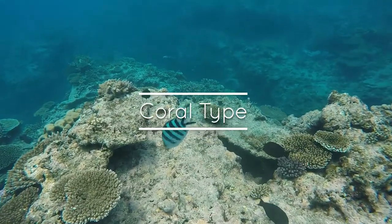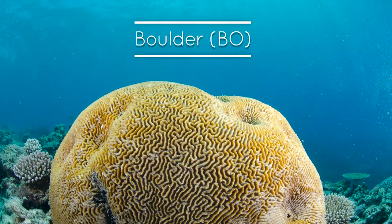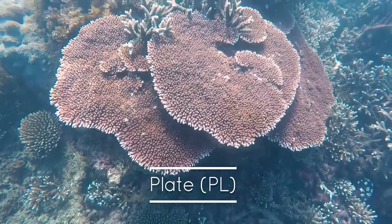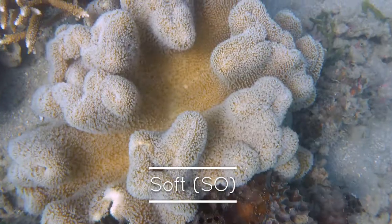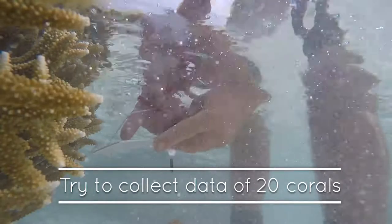Next, record the type of coral. These include boulder, branching, plate and soft. Try to repeat this process for at least 20 corals.